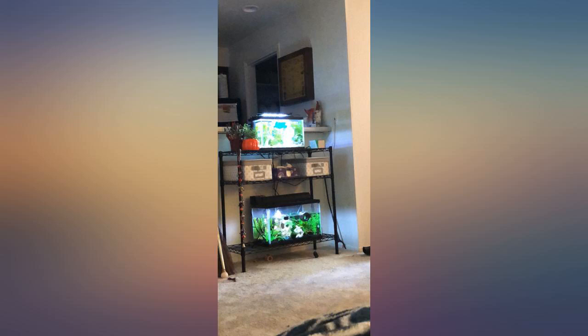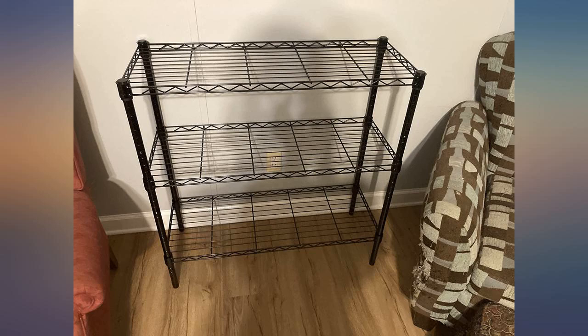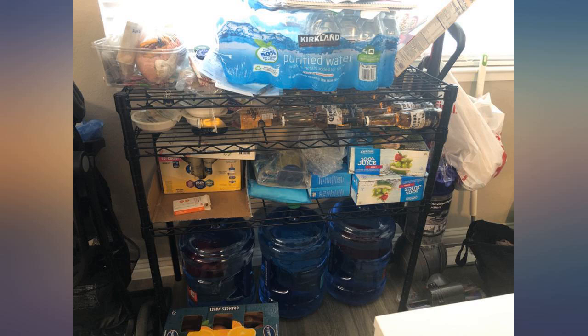Easy assembly. Once it's put together it's very sturdy. Works great in my small laundry closet to hold detergent, bleach, etc.